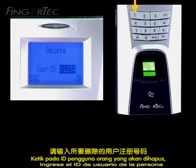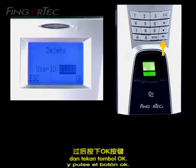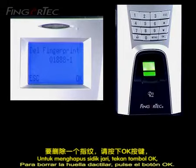Key in the user ID of the person that you would like to delete and press the OK button. To delete the fingerprint, press the OK button.